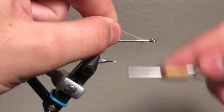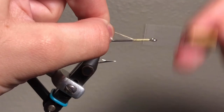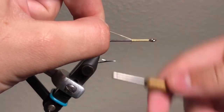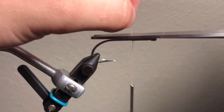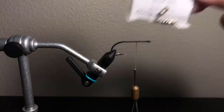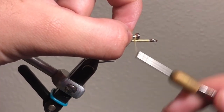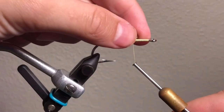You just want to start by making wraps about halfway down your hook shank, then remove the thread. Now for the lead eyes — I use one-fortieth ounce eyes. I feel like they sink very well. You want to make three loose wraps around either side of the fly just to secure it and make sure it doesn't move.